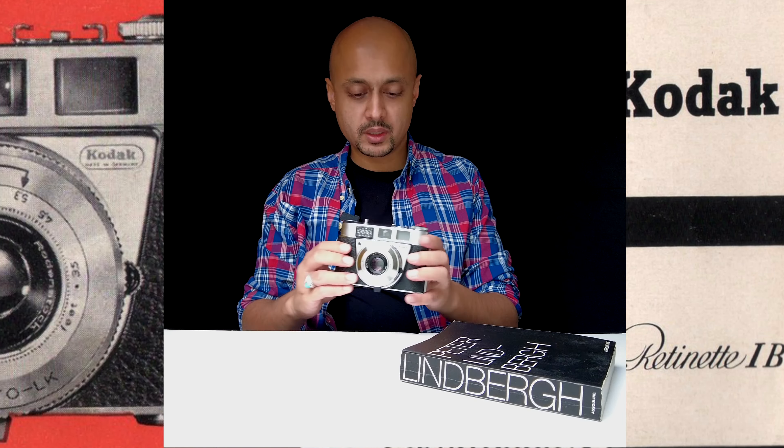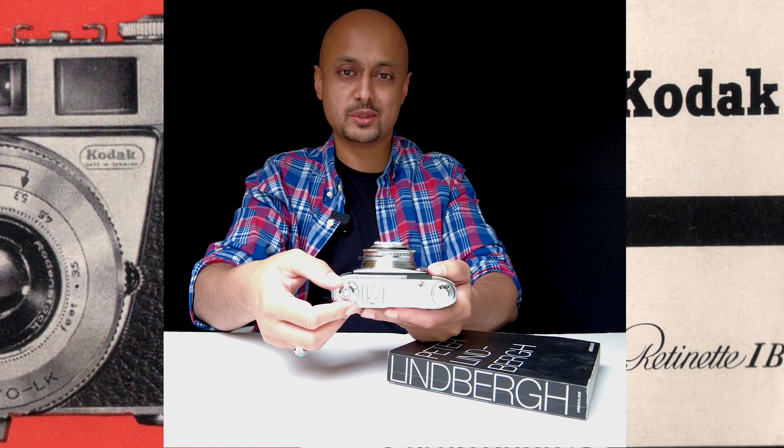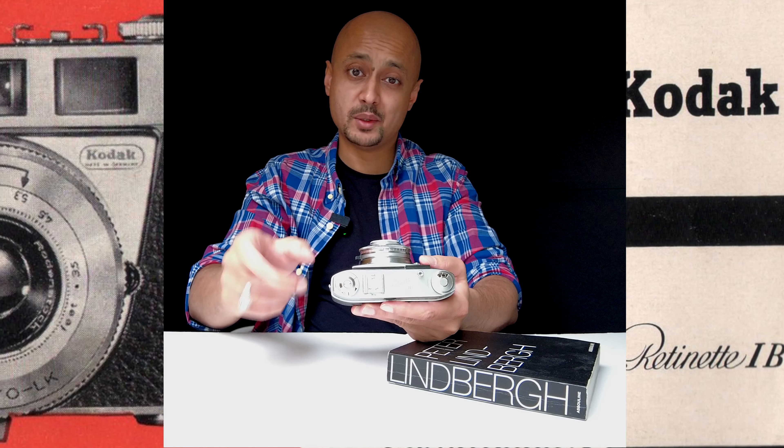Moving to the top of the camera, there are a number of dials to figure out. On the far left you can see it says 'color' and there's a sun exposure dial. I don't think this actually does anything — it's just a nice decorative element on top of the camera. However, you will need to pull on this to pop the film into the camera.